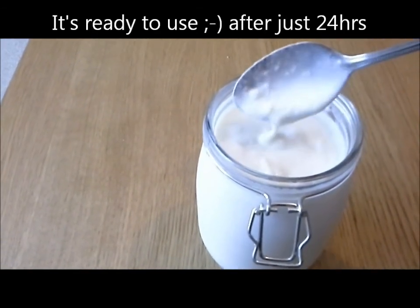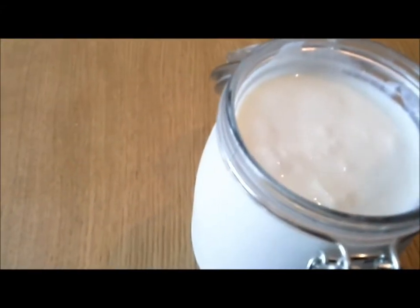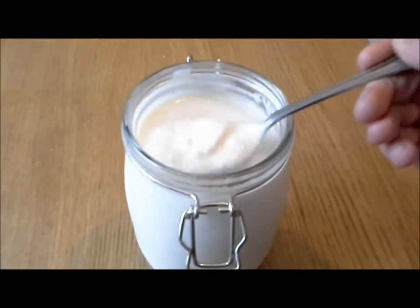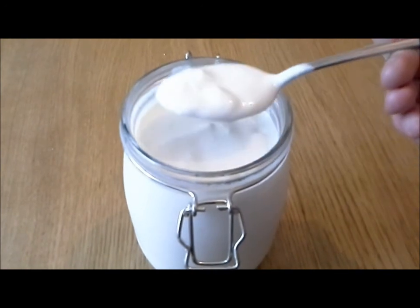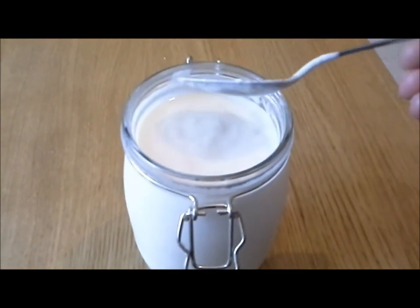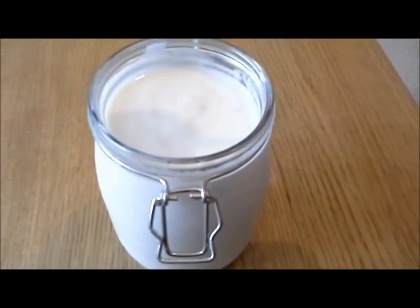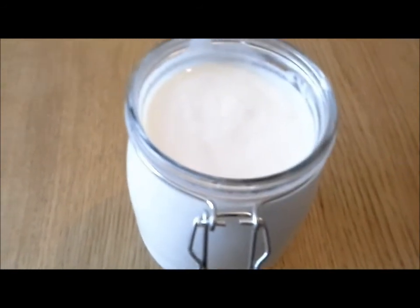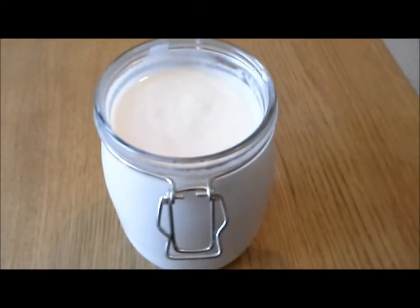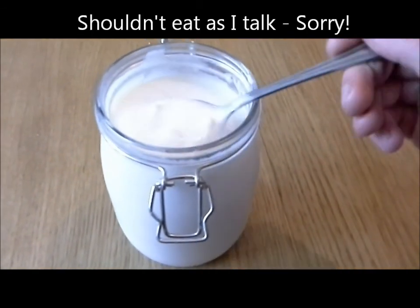It's definitely not the milky texture that we're used to. Just going to give it a quick sniff. Yeah, and it tastes like a Greek yogurt crossed with a cheese element. You can see it's a lot thicker down there — this is the texture that I believe I'm aiming for. I'm going to put this in the fridge and make one of the healthy smoothies tomorrow. I quite like the taste of it just like this, and I can imagine with some bananas in there it would taste really nice.